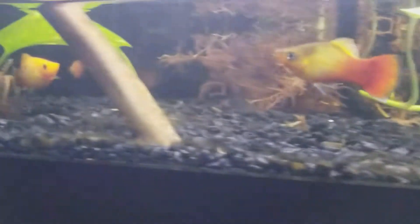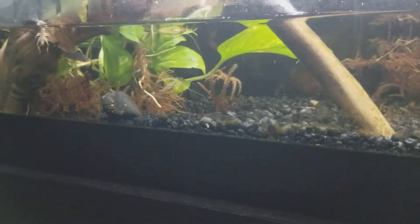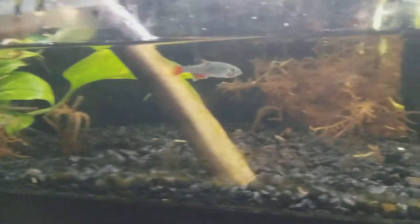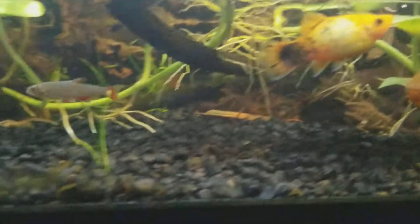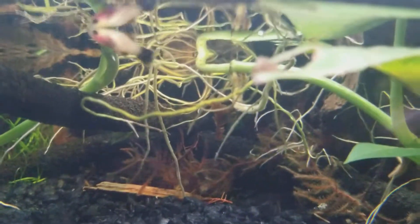I haven't bought any new fish. This one here definitely doesn't look good at all. I don't know what's wrong, but the rest of them are fine. They're all hiding. I have a lot of babies — a lot of them, which is dope.